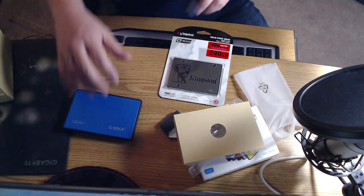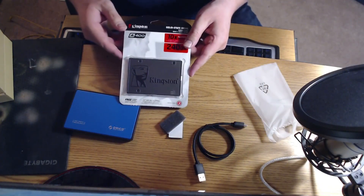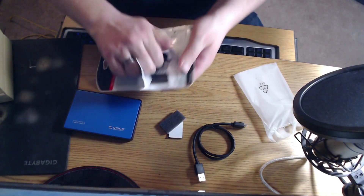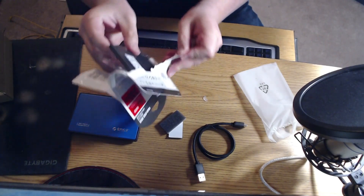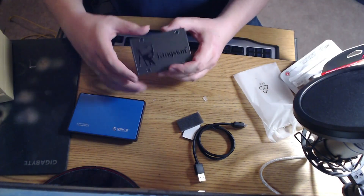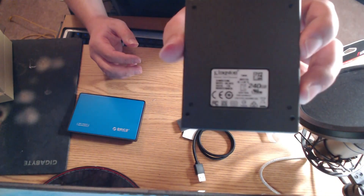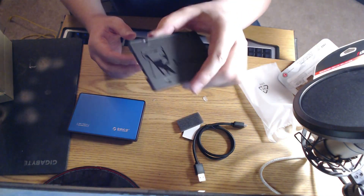Now time to open the SSD. It is actually a metal case on this Kingston SSD. You can see it right here — 240 gigabyte Kingston A400.